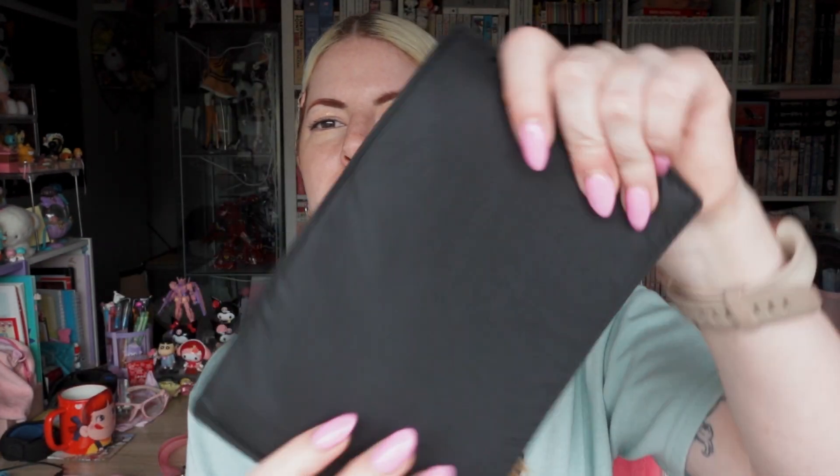Just to show you on this black variant with no pins in it, this is what the insert is like. You can add extra inserts to your pledge so that you can swap it out and that way your bag always has a fresh new look.